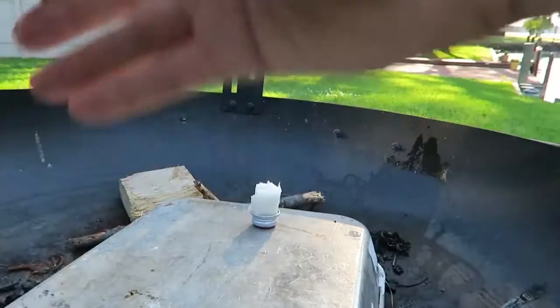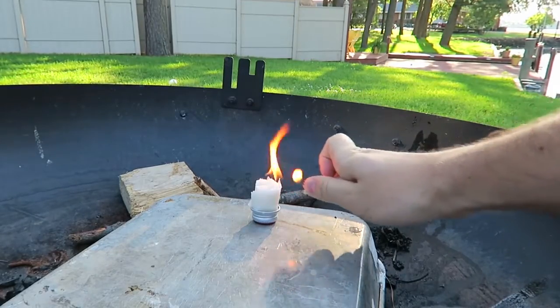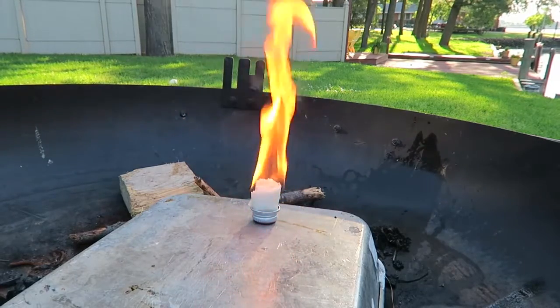Luke, no distracting. So now let's set it on fire and see if it actually works. It works pretty well. So let's see how long it will actually burn.